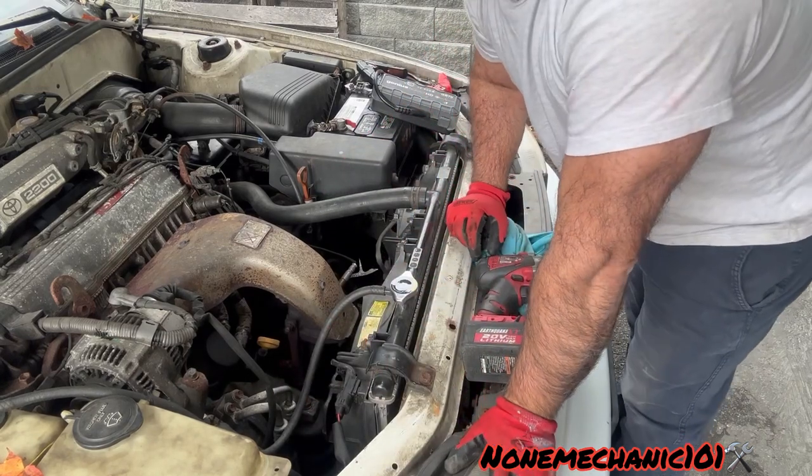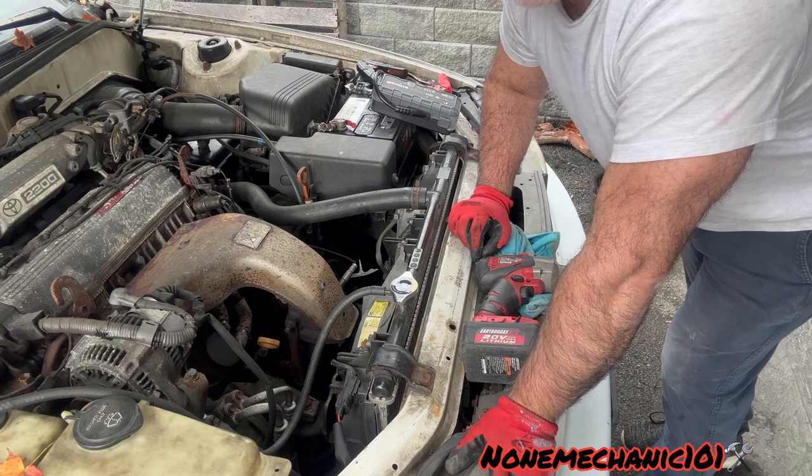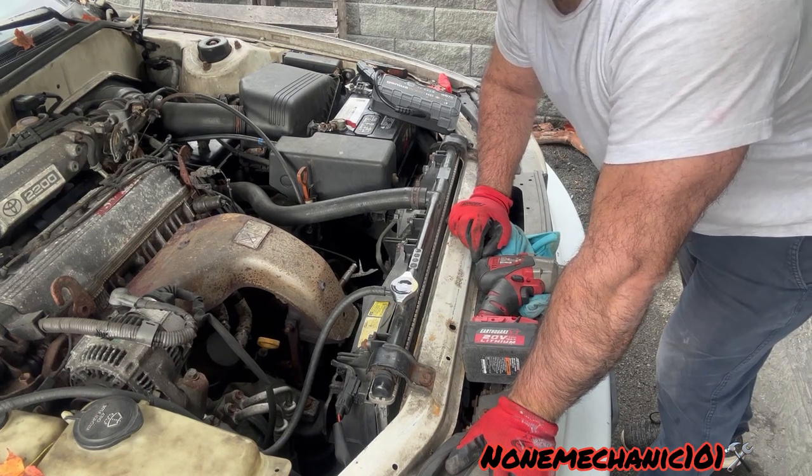And that's it. You have replaced your engine radiator cooling switch on your 1992 Toyota Camry.